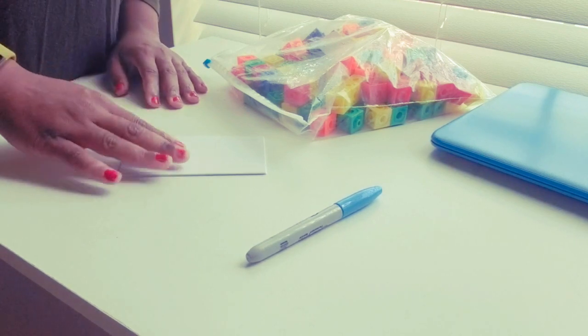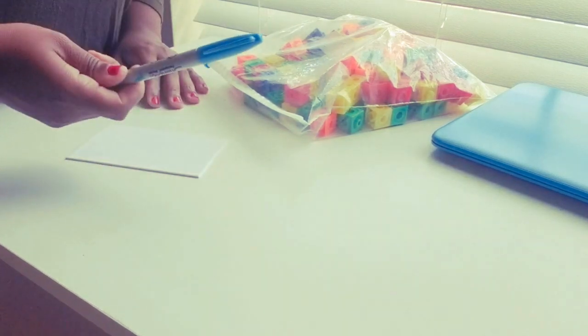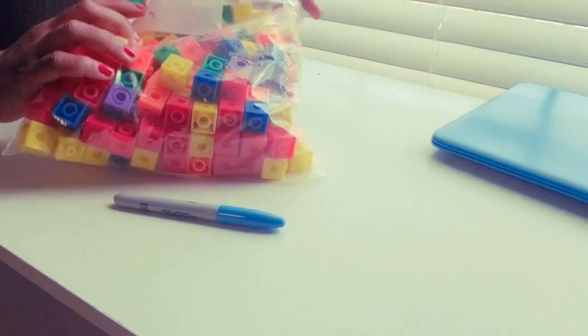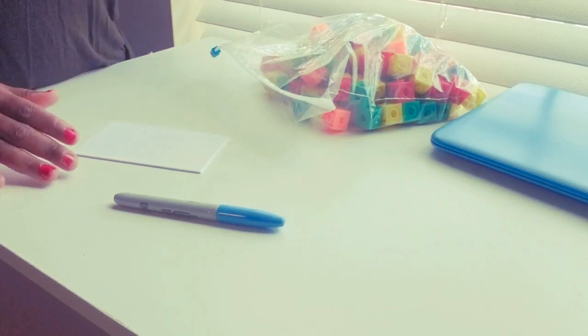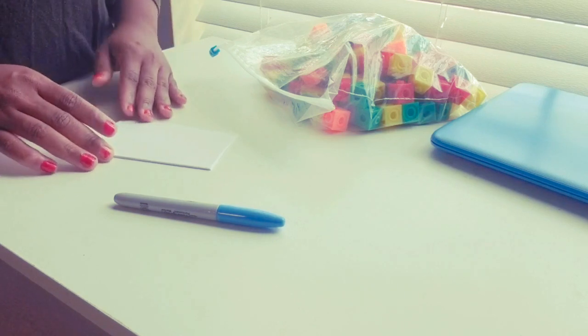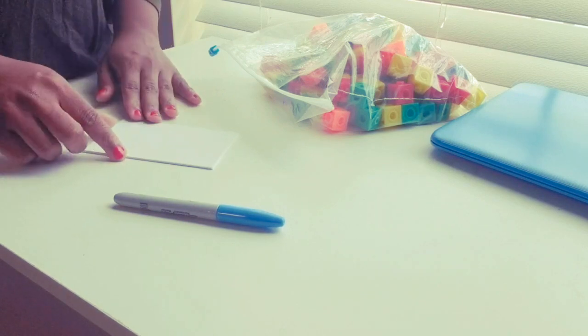It's very simple and all you need is some index cards, a Sharpie or a pen, and I have some unifix cubes — or you can use any counting objects. Today is just a simple math lesson helping children with counting and making that one-to-one correspondence.